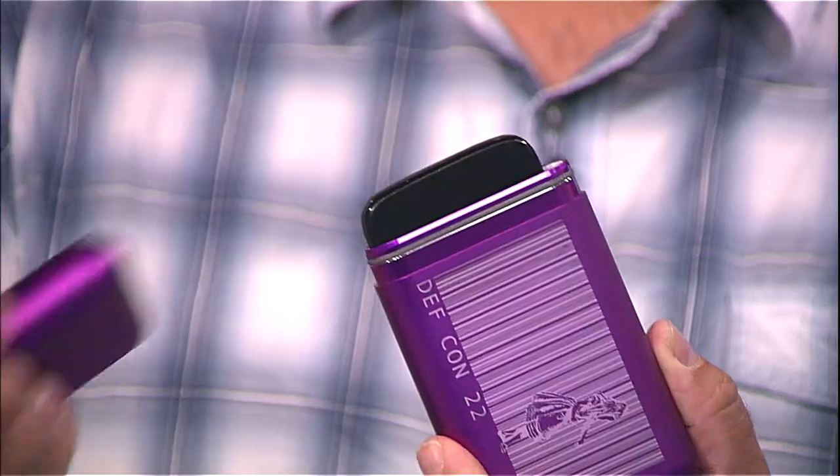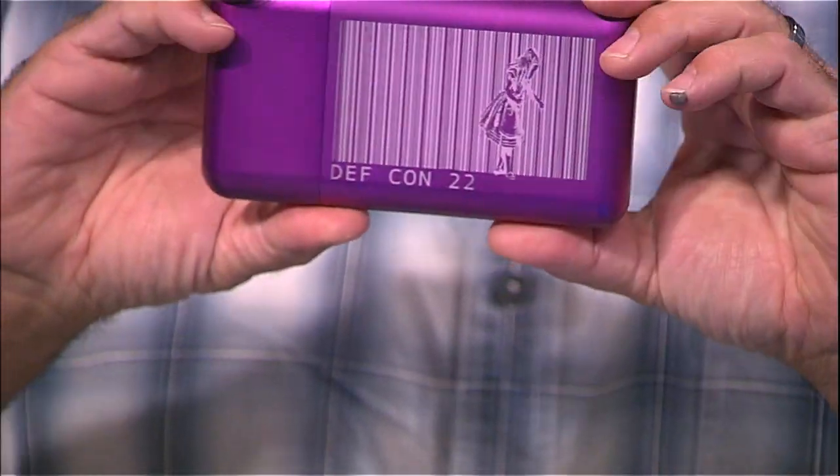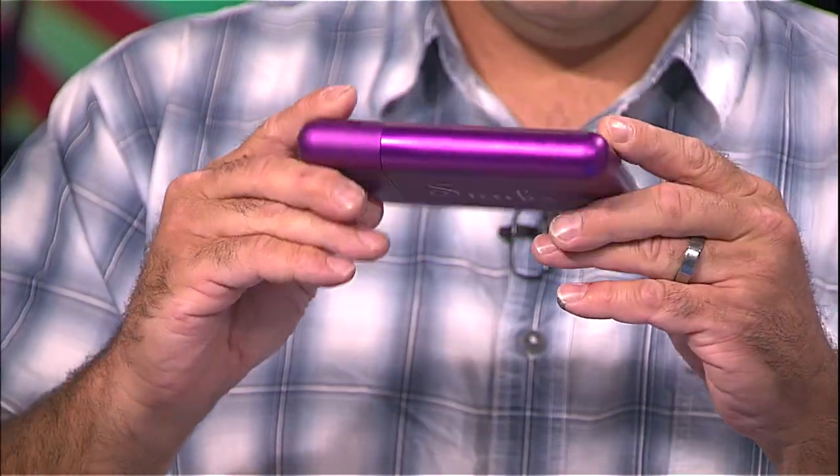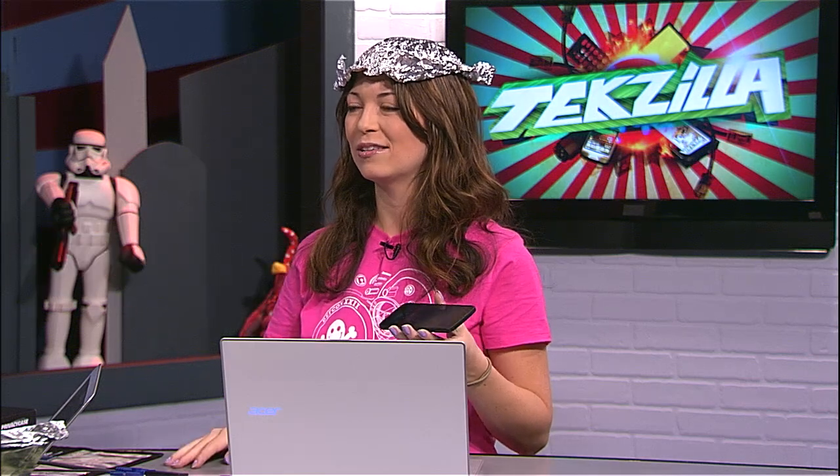Go ahead and stick your phone in there. You got a Moto G? You've got to close it nice and tight, make sure it's shut, and then I'll give you a call. And such stylish colors too — I got it laser etched. I thought we beat this with a hammer! I'm ringing. Do you feel any vibrations? No calls? No, we're not getting called here. It works!